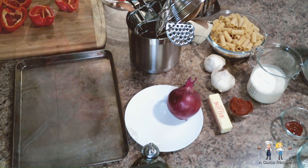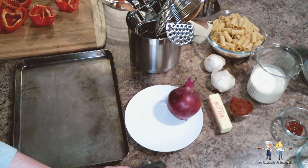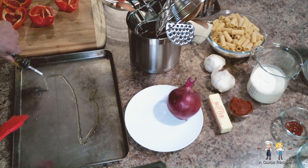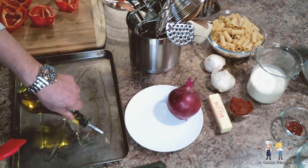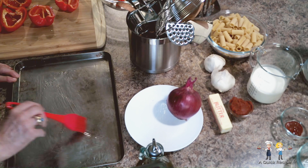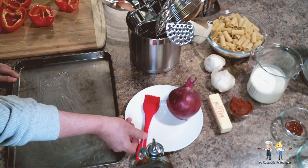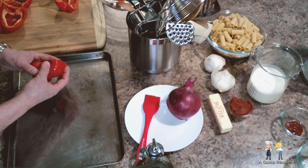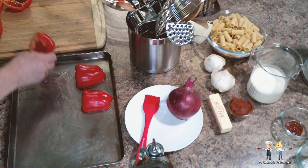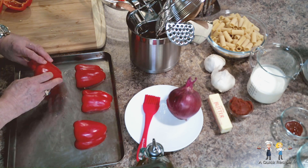Take a metal pan that you really don't care about, or wrap a good one in aluminum foil on all sides to protect it from being under the broiler. Lightly but evenly coat the pan with olive oil — that will help the peppers from sticking to the pan. Then lightly coat the pepper's skin with olive oil; it will enhance the roasting and make the skin easier to remove.